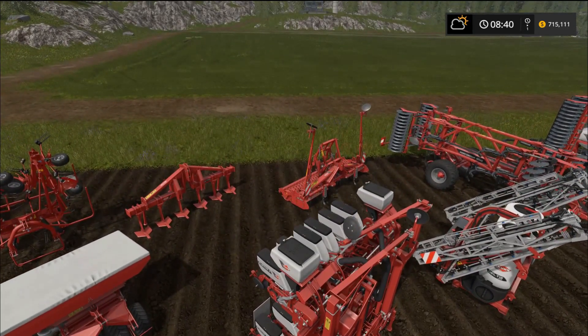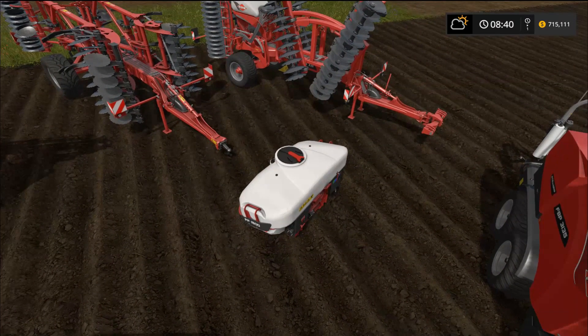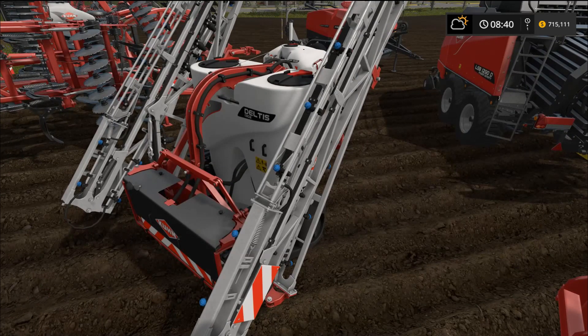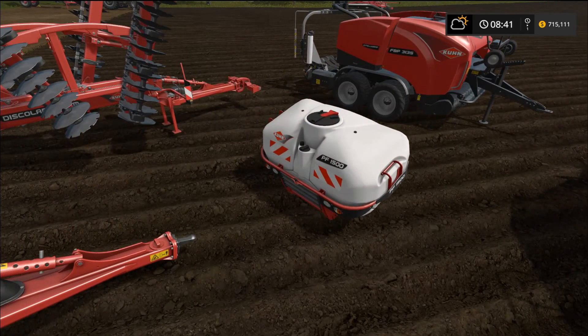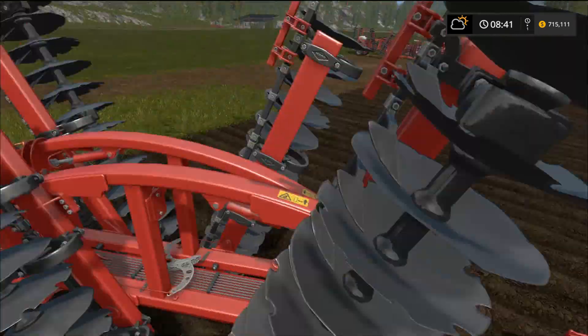Now we're moving on to the sprayers. The first sprayer has a front attachment for extra fertilizer — I think it would look really good on the JCB equipment. This is the Deltas 1302 MEA3 from Kuhn — it has a 21 meter work width and holds 1300 liters. The little container next to it is the PF 1500 sprayer container, holding an additional 1500 liters, giving you a fine little fertilizing system.